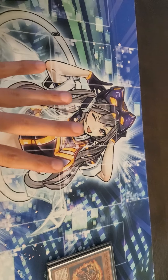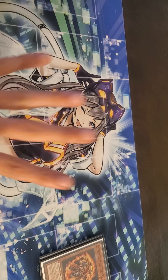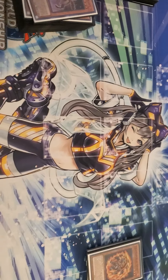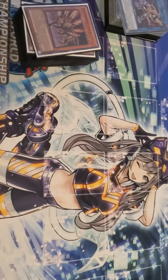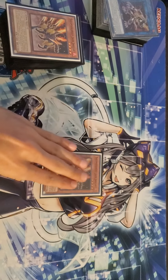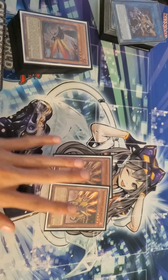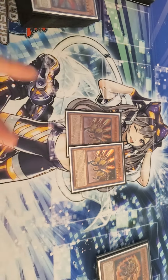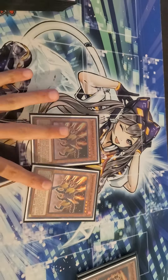Shoutouts to my boy John Wilkin for hooking me up with this awesome playmat — Ip Masqurina right here — absolutely gorgeous. Comment down below if you guys like this mat. I am getting a second super one because my whole deck is hollowed out already, so I might as well get my second.